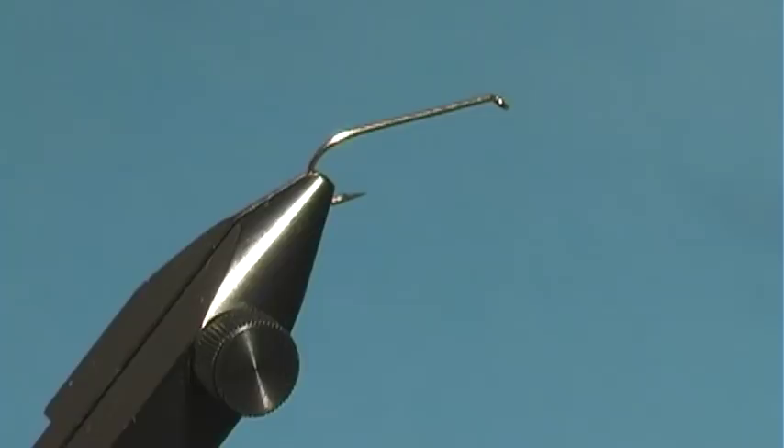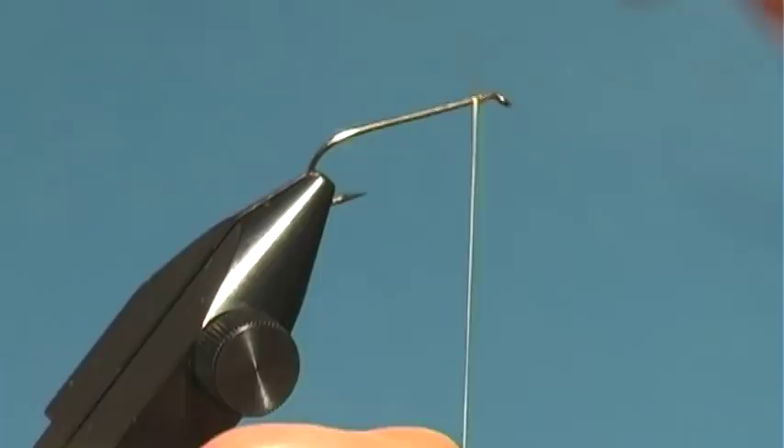This fly is basically a UK still water pattern used for damsels. It's pretty popular, and not a lot of people I know are fishing it in the US yet, but it's pretty good. I've been experimenting with different colors and shade combinations, but this one I'm going to tie right now is an olive one — it's probably more imitative of stuff we have around here.